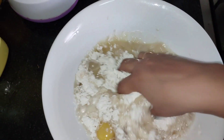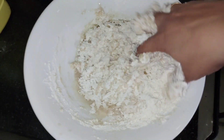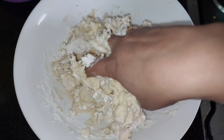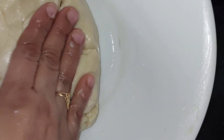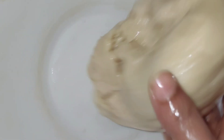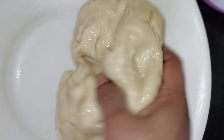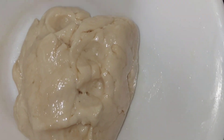We need to mix it very well. We are going to make it a little soft. We will make it soft and rusty again. That's why we are going to make it easy. Now I am going to use oil — I will use it for 3 tablespoons to make it soft.